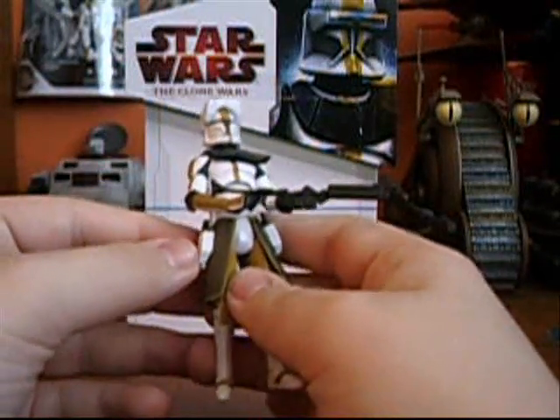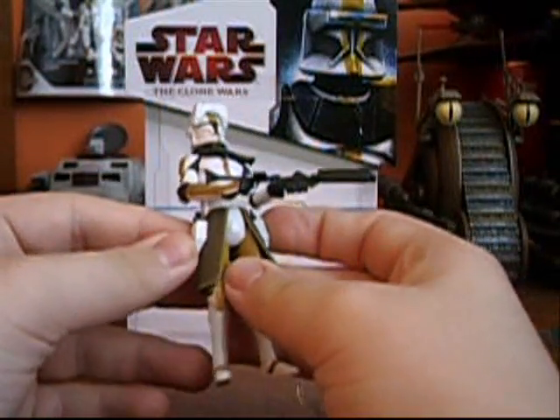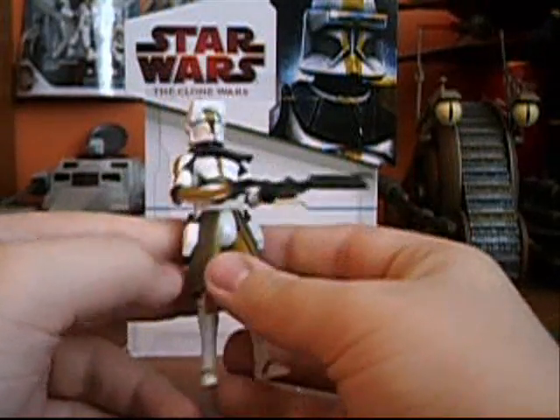The weird thing about this is the holsters are kind of small in this version. I'm not sure why.